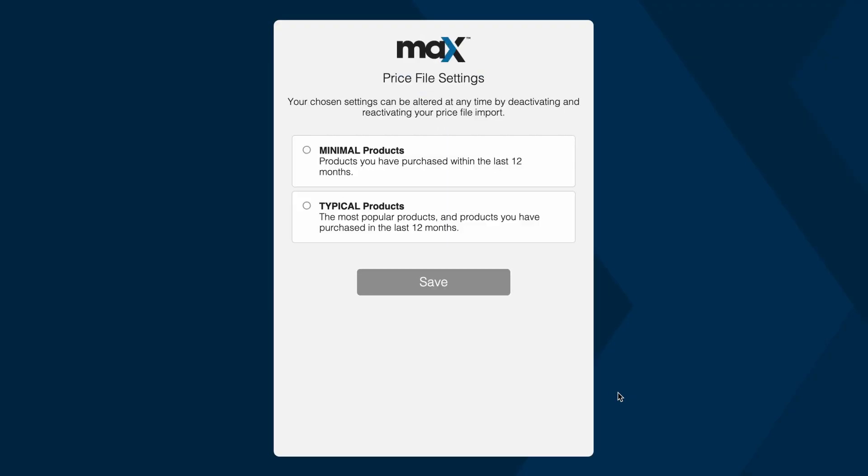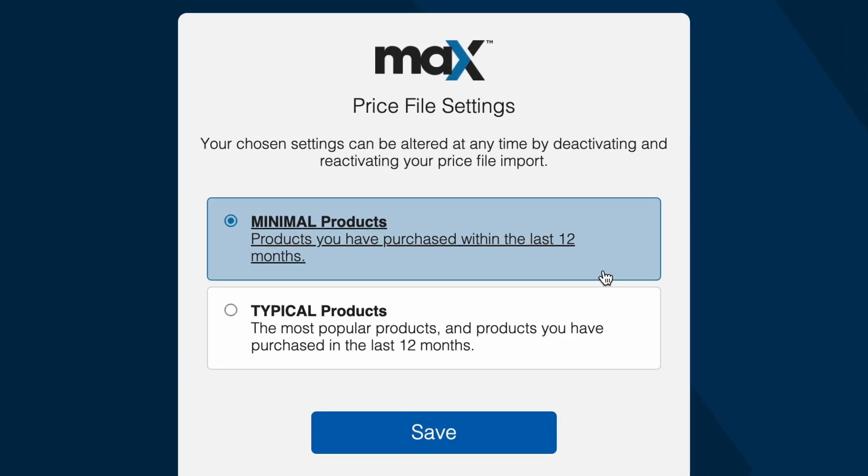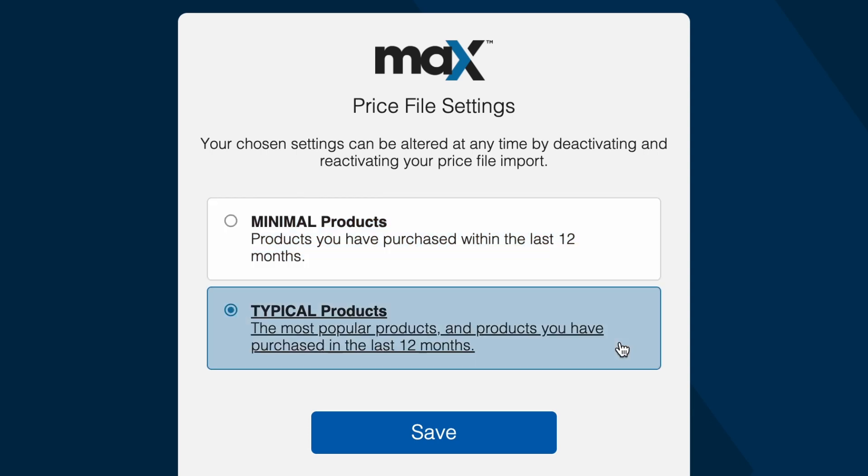Now decide which Rees products you want to sync to Servicemate. You can choose between minimal products — being only Rees items you've bought in the last year — or typical products — being the items you've bought in the last year plus Rees's most popular items, so even if you haven't used an item you'll still be able to search and find it in Servicemate.